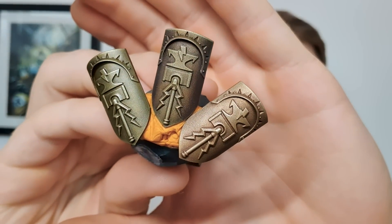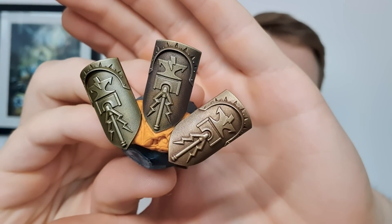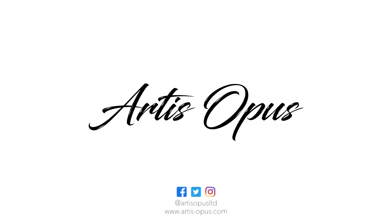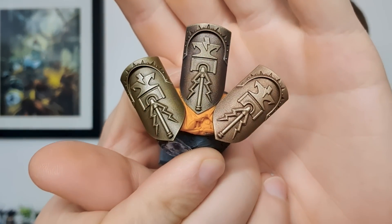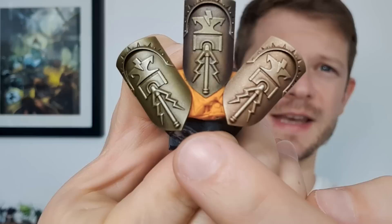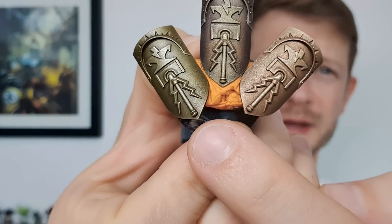In today's video I'm going to be showing you how to paint gold three ways fast and then some amazing techniques for leveling up your gold in general. We are tackling gold in three different ways. This one here - believe it or not - we didn't use any gold paints whatsoever, we just used silver paints and then a wash.